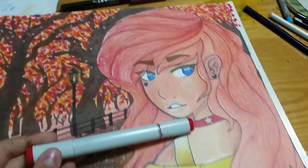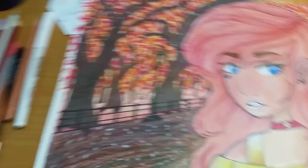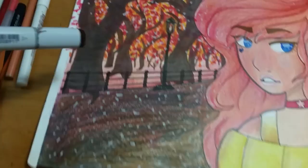And I used R46 Strong Red for some leaves and the red part of her necklace, or choker. I used YR68 Orange for the leaves. And Y08 Acid Yellow for the leaves again. And finally I used E79 Cashew for parts in the road and the tree trunks.